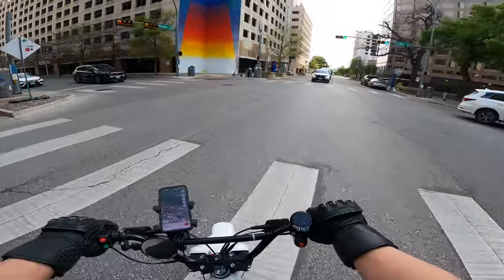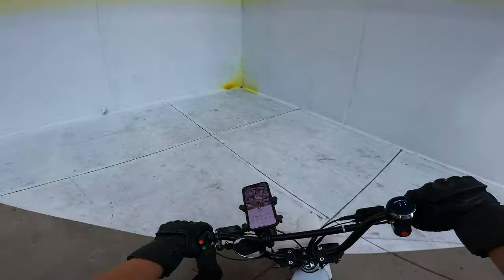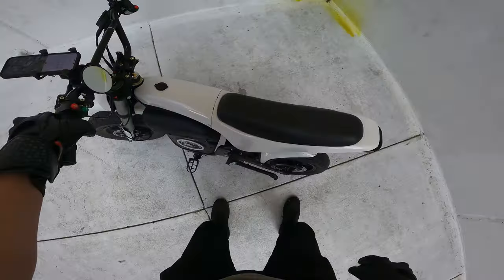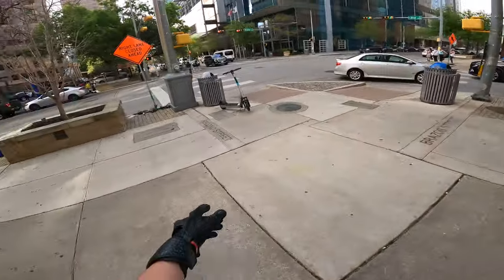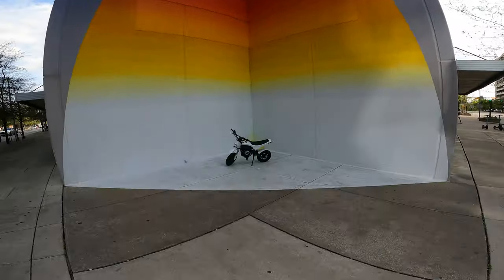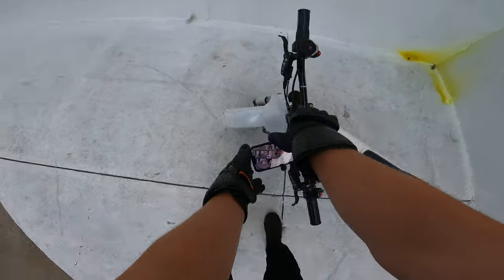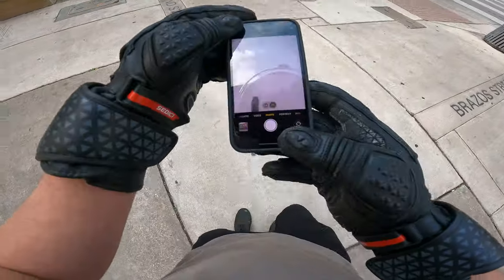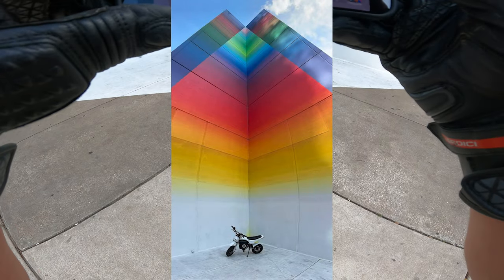Let's cross over this little spot right here and check this thing out. Pro tip: get off Tinder, come here and meet women in real life — except there's no one here. This is pretty sweet, let me get a picture. Let's do a vertical panorama.